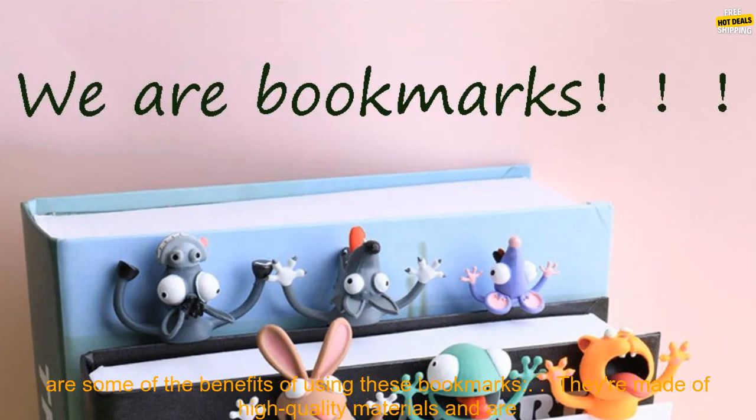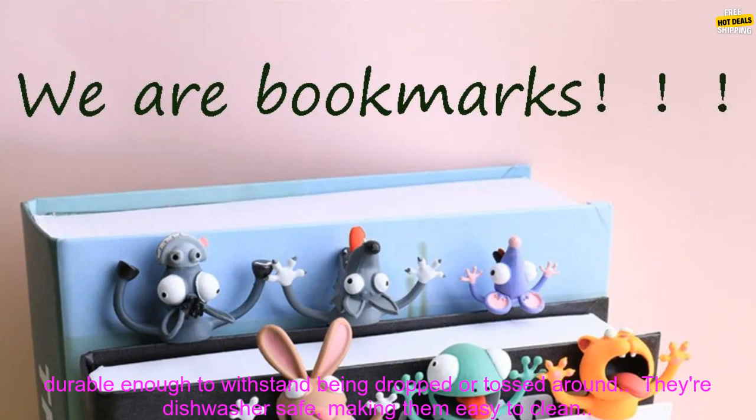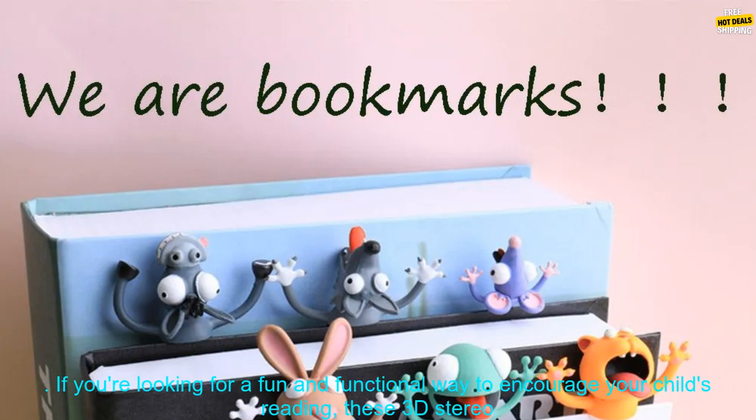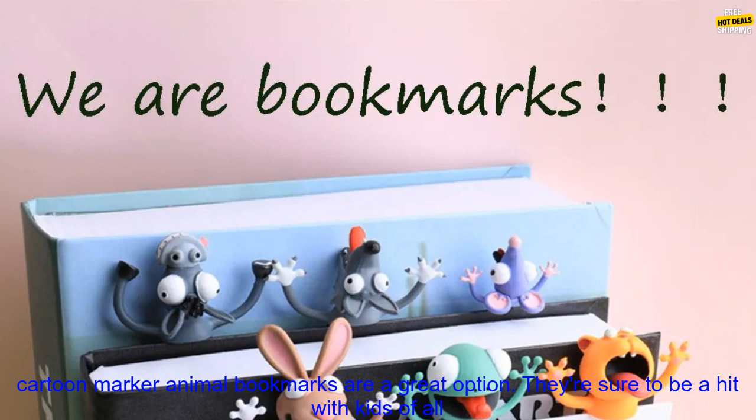If you're looking for a fun and functional way to encourage your child's reading, these 3D Stereo Cartoon Marker Animal Bookmarks are a great option. They're sure to be a hit with kids of all ages. They're made of high-quality, durable materials, dishwasher safe, the perfect size to hold your child's place in a book, and feature adorable animal characters that kids will love.